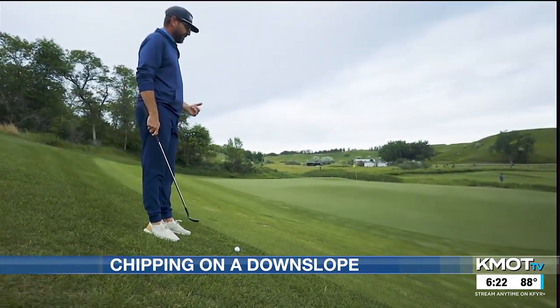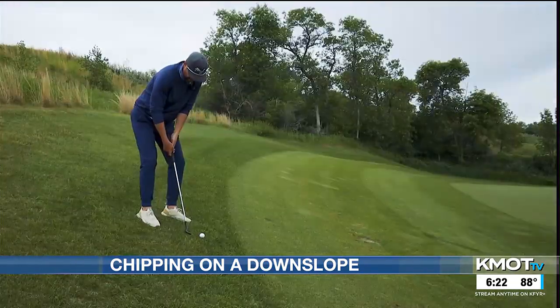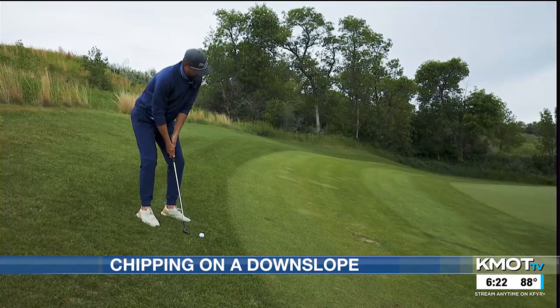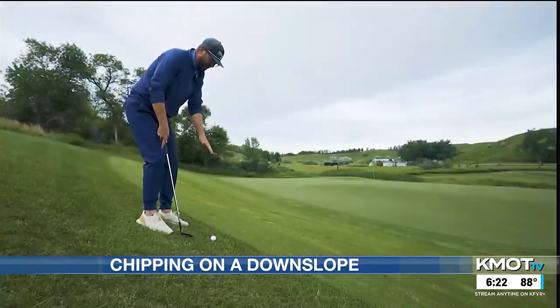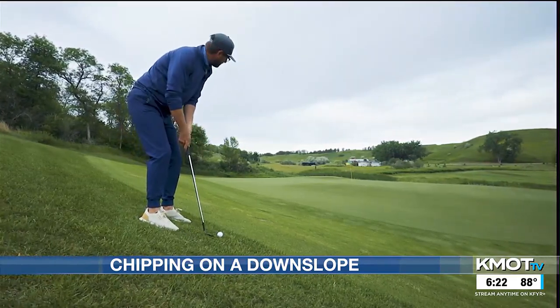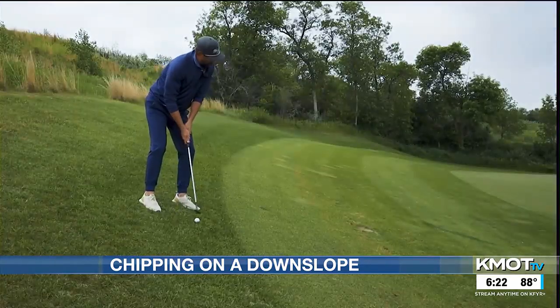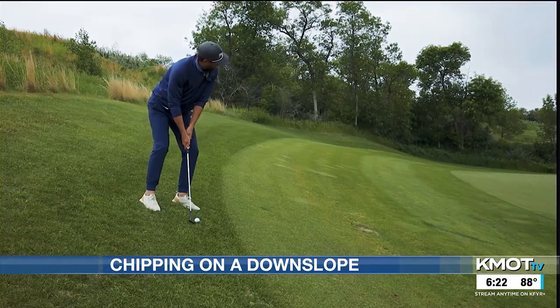I have to hit something a little soft, just onto the green, and it'll roll down to the hole. I've got my 60-degree wedge, because I've got the most loft — I'm going to try to hit this high and soft. The golf ball is severely below my feet, so I'm going to set myself up with this slope, with my weight a little bit forward to promote the golf ball first, and I'm aiming just a little bit left of the flag.